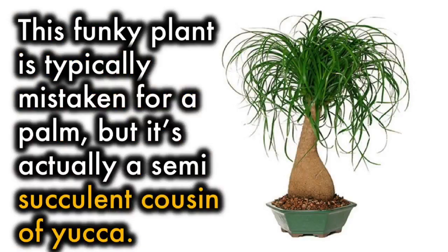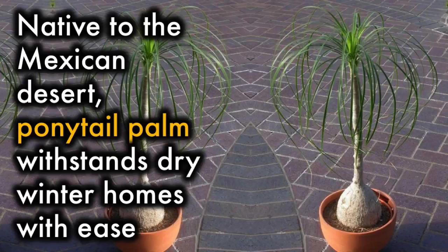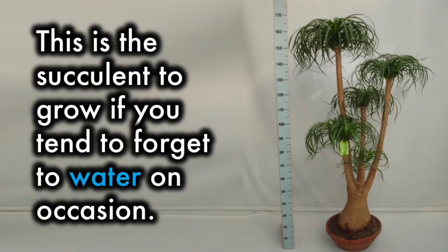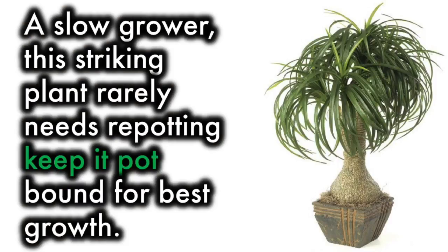Ponytail Palm: This funky plant is typically mistaken for a palm, but it's actually a semi-succulent cousin of Yucca. Native to the Mexican desert, Ponytail Palm withstands dry winter homes with ease. The swollen stem base stores water, and thick, leathery leaves resist drying. Keep leaves clean for best growth. This is the succulent to grow if you tend to forget to water on occasion. A slow grower, this striking plant rarely needs repotting — keep it pot-bound for best growth.